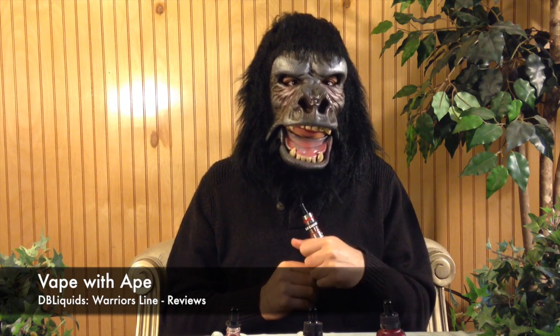I encourage you to check out my new Insta Vape channel, Vape with Ape, where I do quick first-impression vaping reviews — about a 15-second take on all the flavors I try. Make sure to follow me there and subscribe if you liked this review. Keep chasing those clouds, vapors — peace!